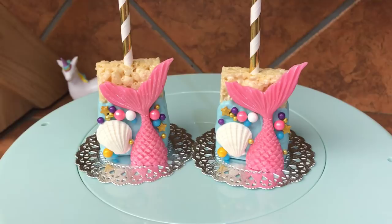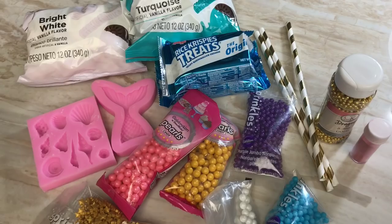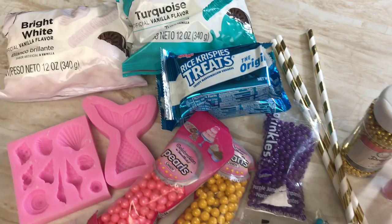Hey everyone! In this video I'm going to show you how to make these mermaid tail rice crispy treats, perfect for an undersea or Little Mermaid themed party. Stay tuned and I will show you how.